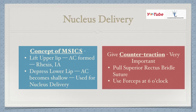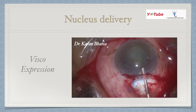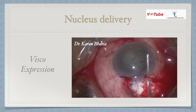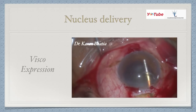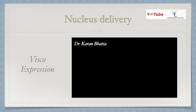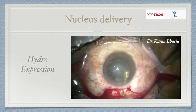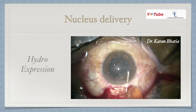Give counter-traction: pull the superior rectus just as you're about to deliver the nucleus through the tunnel, and you can also use forceps at six o'clock for counter-traction. The most commonly used delivery method is visco-expression: inject viscoelastic above and behind the lens, then press the sides of the tunnel and the nucleus comes out. This is very endothelium-friendly and gives very good results. The next is hydro-expression, which requires a bit more experience, where the same can be done using hydro-saline or BSS.